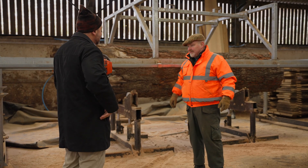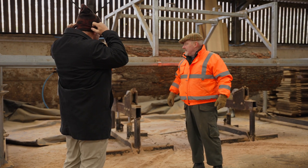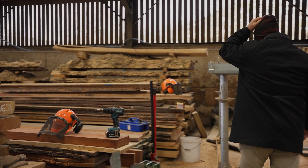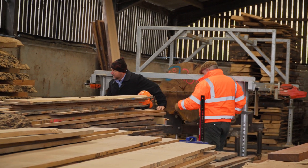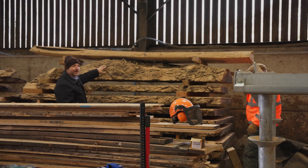We actually developed this machine to slab a massive Irish log that we got in a few years ago. I can show you the log itself — it's over here. This log here... oh my Lord, look at the bark on this.